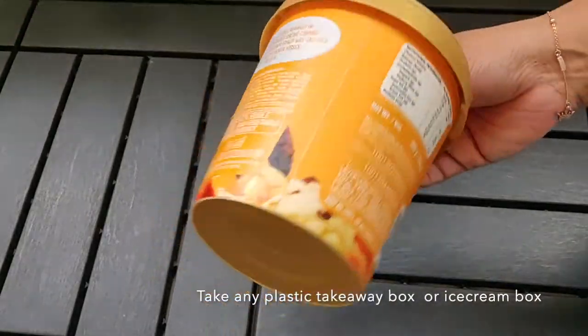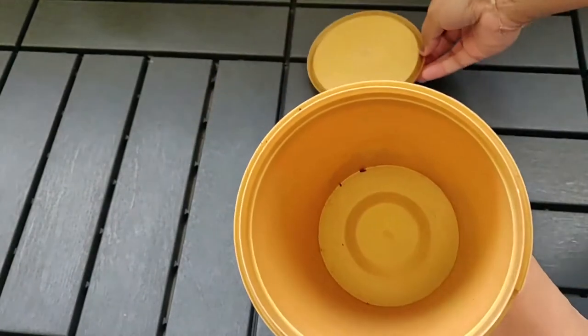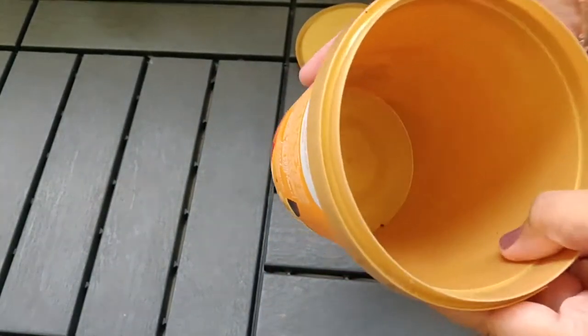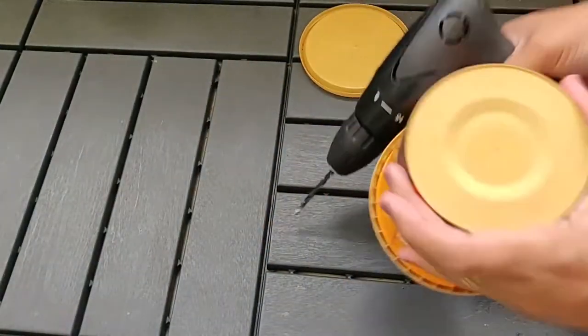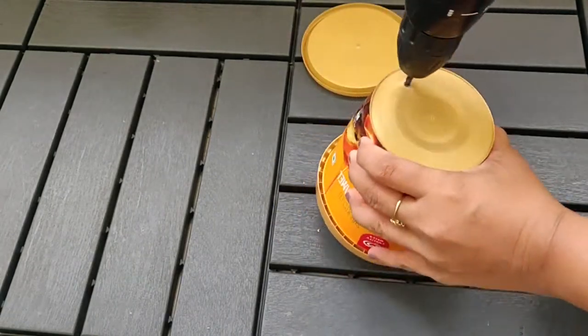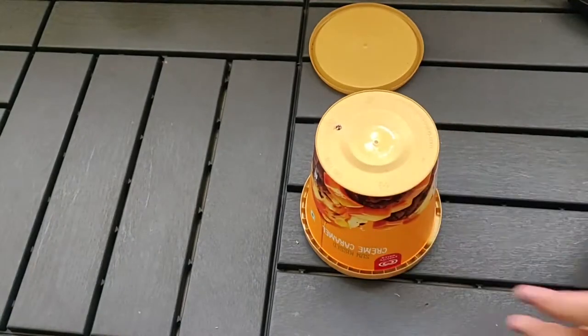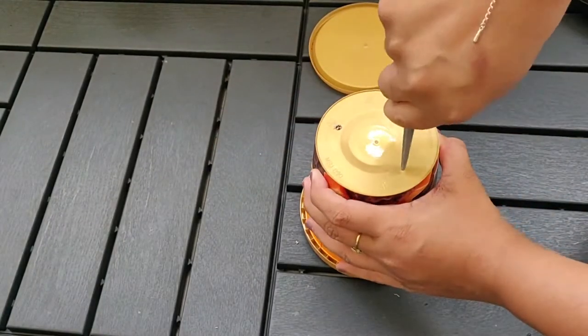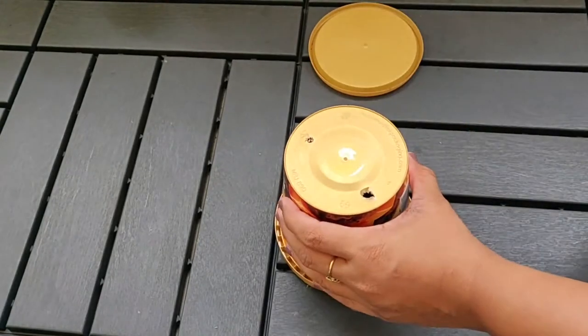Coming to how we can make DIY pots — if you have ice cream boxes at home, just take them and drill three holes for drainage so that excess water will not stay inside the soil. You can use a scissor to make the holes.